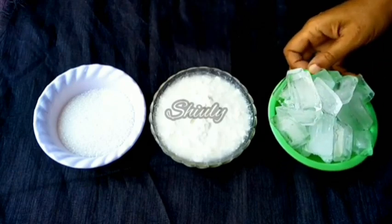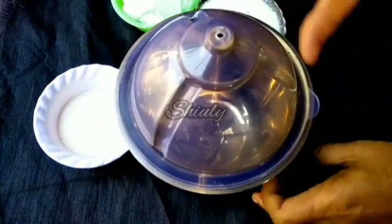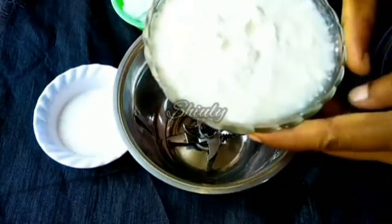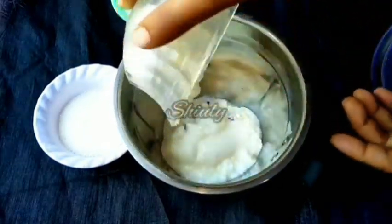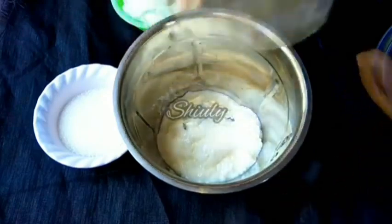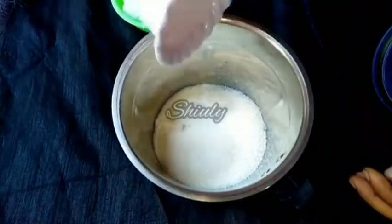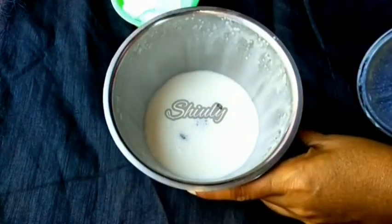Now we need a blender jar. I'm taking a big blender jar and adding the curd first, then the sugar — I'm taking four tablespoons of sugar for two glasses of lassi. We need to run the mixer for a while until the sugar is dissolved nicely. It's done — the sugar is nicely dissolved.